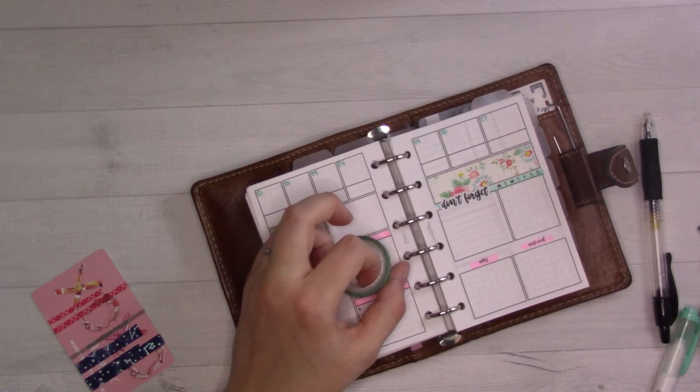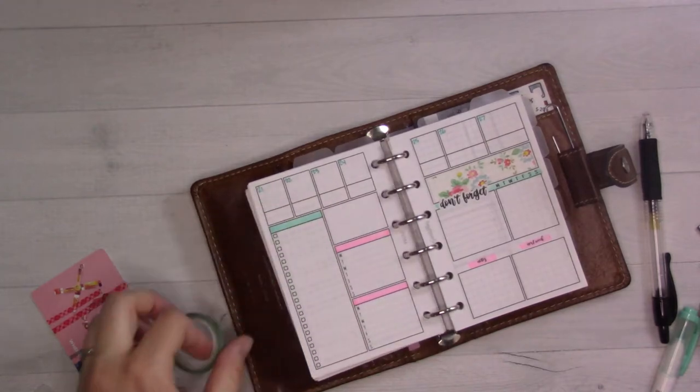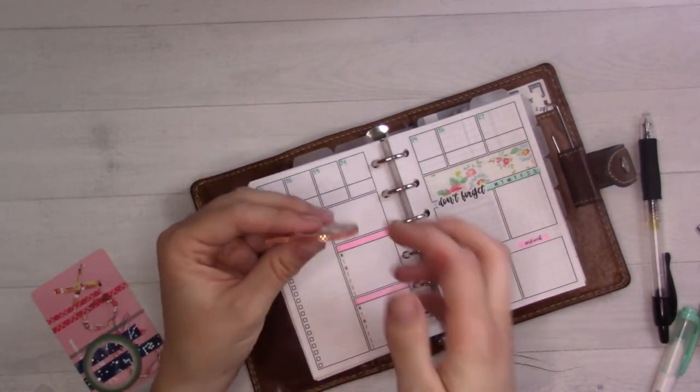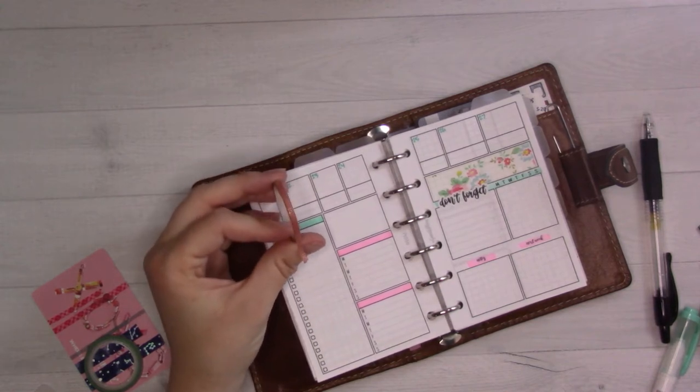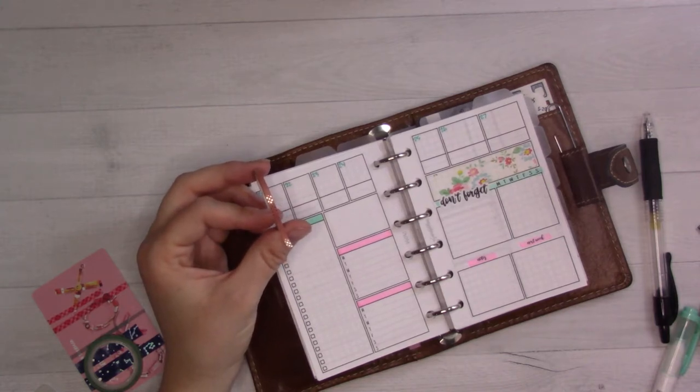That is why I feel like it is finally time to come back to a weekly schedule. I definitely had another thin washi that was a lighter pink than this — there it is.